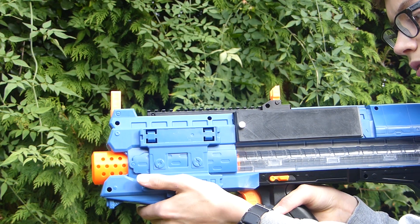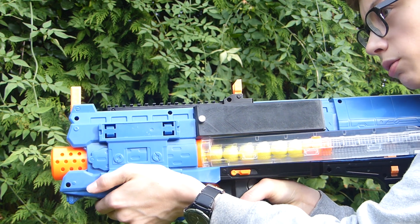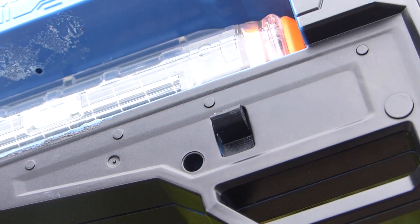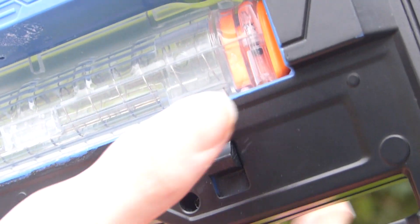One issue I encountered was that sometimes while firing, the vibration from the flywheels along with the heavy trigger pull could cause the magazine to eject without pressing the release switch. I have been trying to resolve this by printing a new, stronger magazine release, however I still haven't got it to work perfectly.